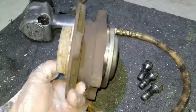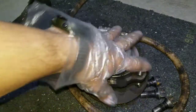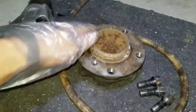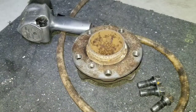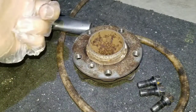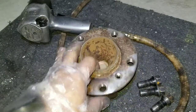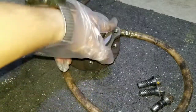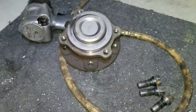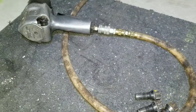This is how the bearing and the hub looks. I took it off from the other side - I did the whole side, the rear and the front from the other side. So now I'm just going to show you how to do this. There are only about four balls holding it from the inside.